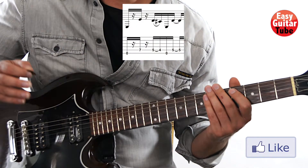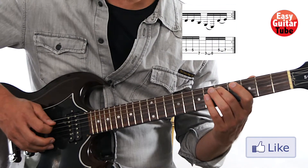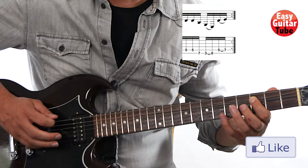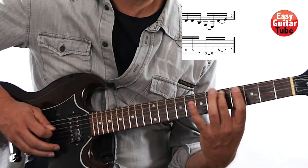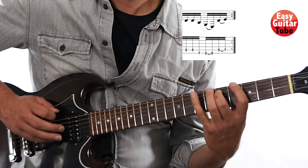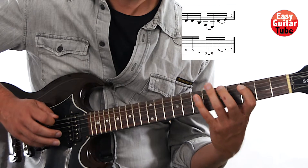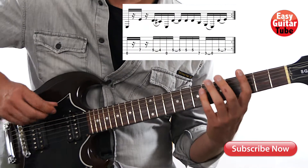When we come to the second measure, it starts the same way, but this time we do like this: we play again two times that last tone. Then 7th fret on the 6th string, 3rd fret on the 6th string, pull off to the 6th string open. Then we come back with the middle finger to the 5th fret and hammer on to the 7th fret on the 5th string — and that's the end of the second measure.